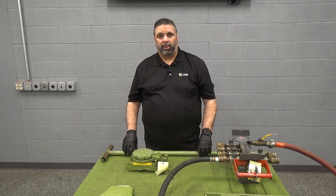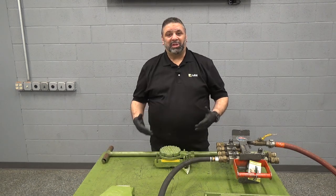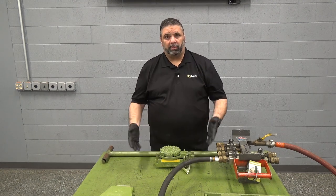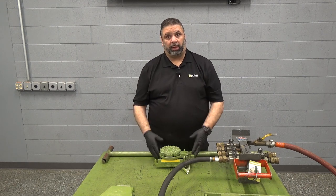If the load is able to be moved using manpower then the optional T handle will come in handy. The steel wheels on this type of machine skate provide the versatility needed to operate on concrete, rough concrete, or steel.